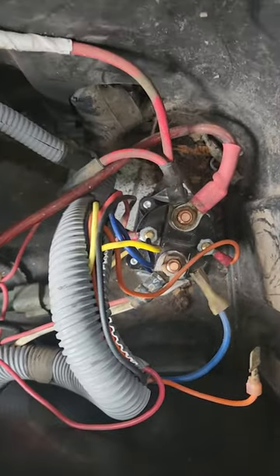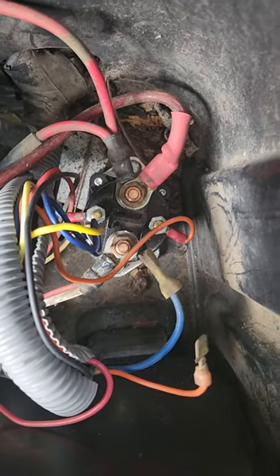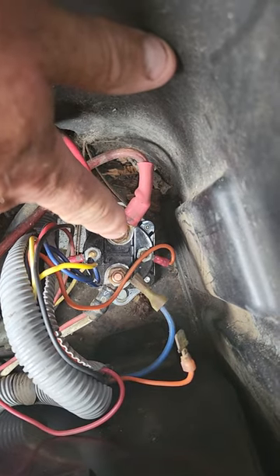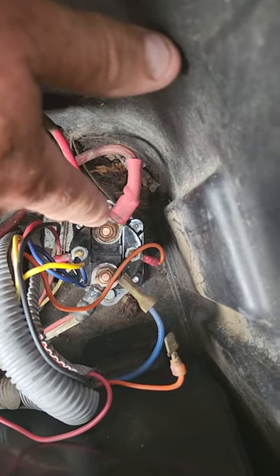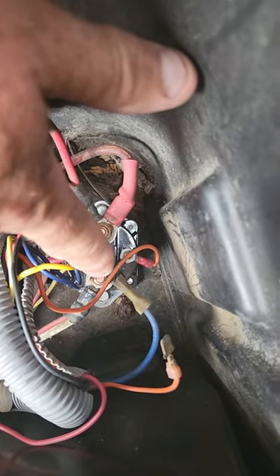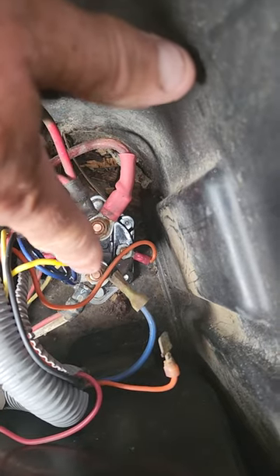Everybody says 'I put a new battery in it.' I had a guy say he put three batteries in and just couldn't understand it. Here's what's happening: that stud right there gets corroded and then it doesn't make a good connection. You can jump these two here with the key switch on, foot pedal depressed, and the engine should roll over. If it does not roll over and you have 12 volts coming from this large wire right here, and it won't make that jump across...